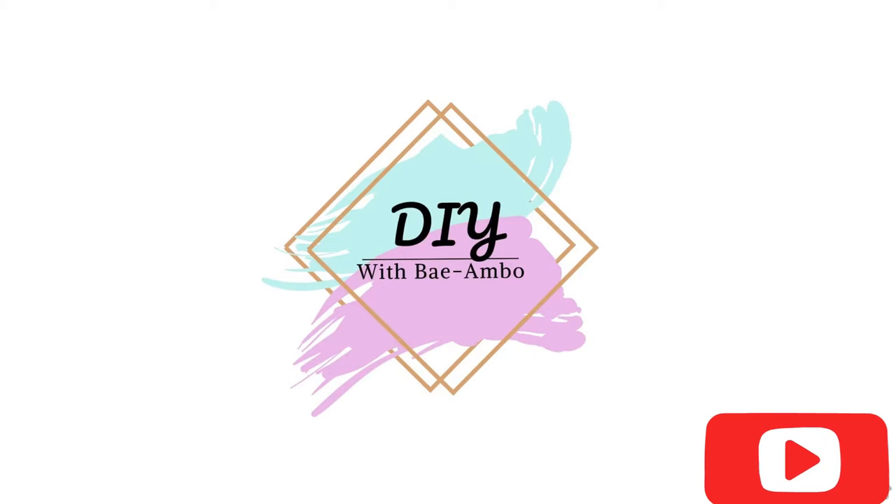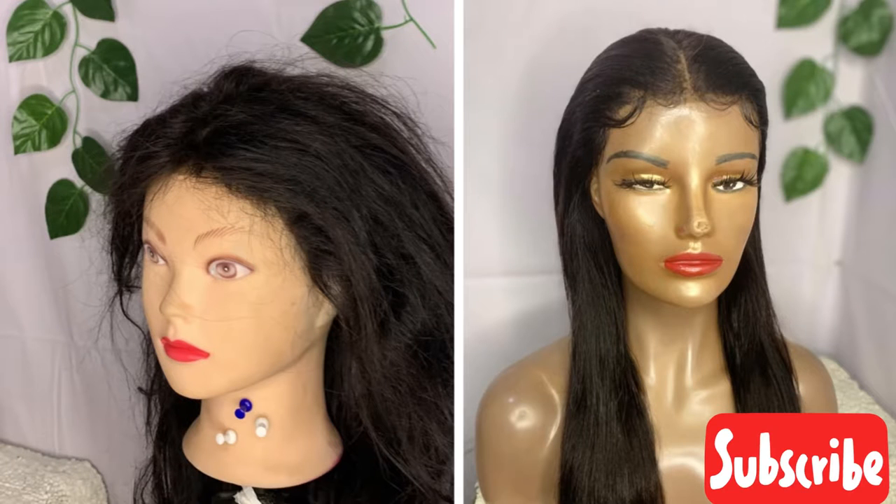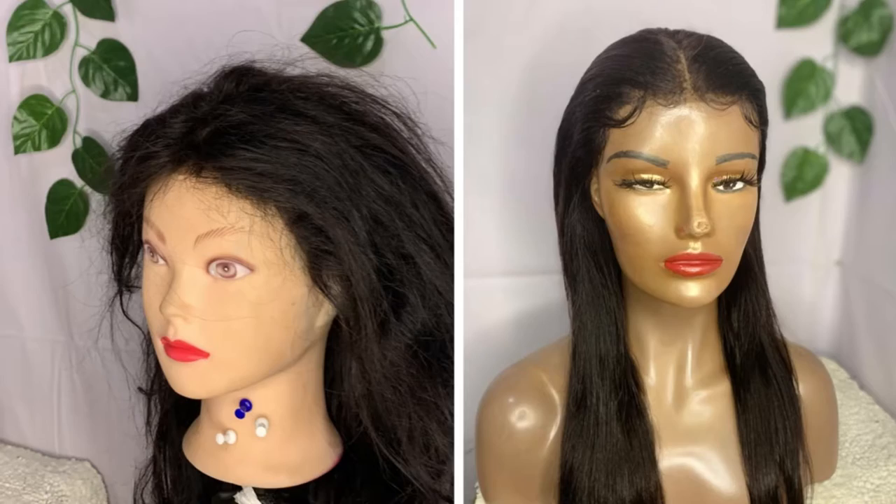Hello guys, welcome back to my YouTube channel. If you are just joining my channel, kindly click on the subscribe button. And if you are a returning subscriber, thank you for always watching my video and thank you for subscribing to my channel.